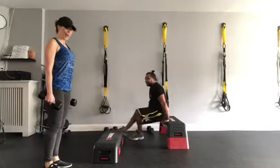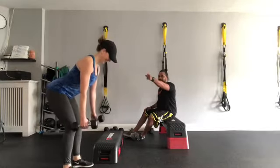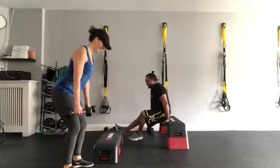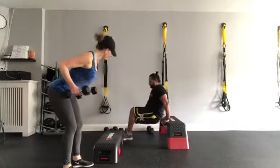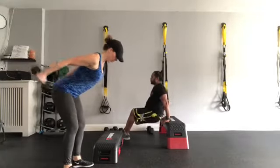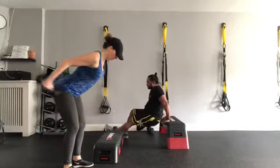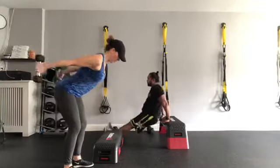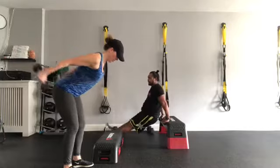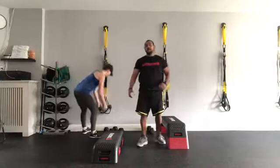We're going to go for 12 reps. Get into that starting position. Six with bent legs and six with straight legs. Ready — and go. One, two, three, four, five, six. Now extend with the legs — one, two, three, four, five — last one — and six. Beautiful job! You should definitely feel those in the tricep. Great job!